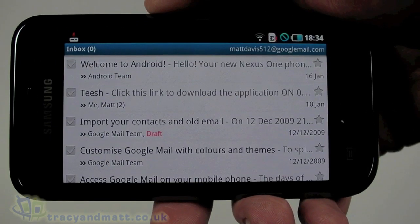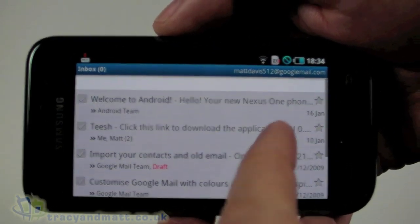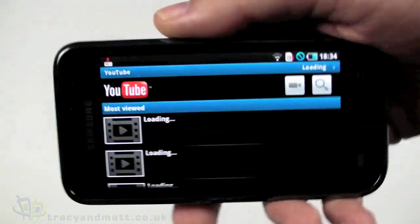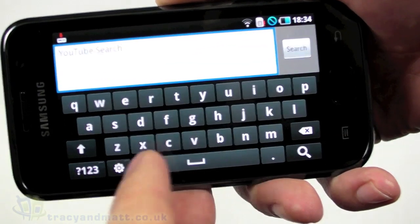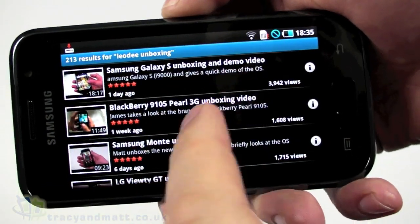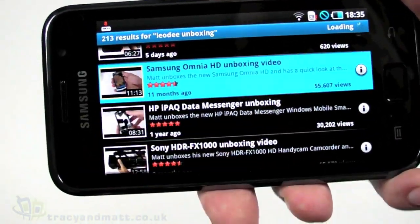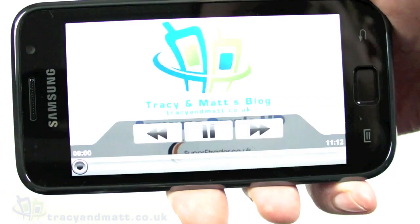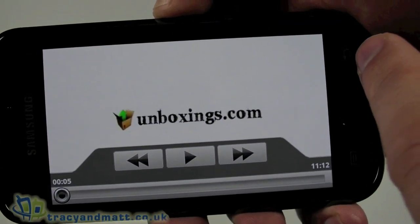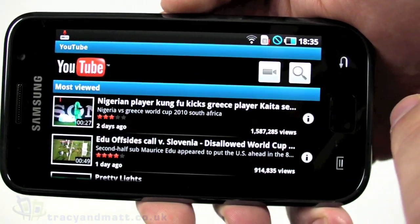It's going to load up the Gmail conversation — it's been a while since I've used this account as you can see; it's only an account I use for demo purposes. Let's take a quick look at YouTube as well. We'll search for 'od unboxing' — that's my YouTube account name — and you can see all my videos listed there. Let's go into the Omnia HD video. It loaded pretty quickly, not much wait time to start playing. It plays quite nicely and you can list all the videos there.